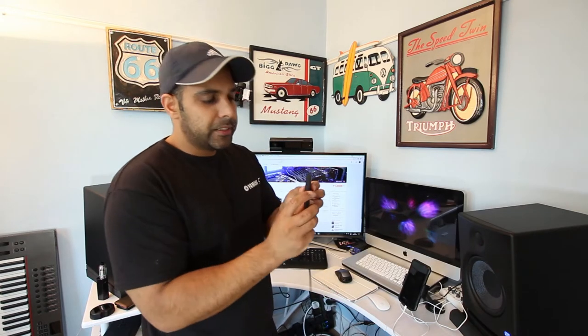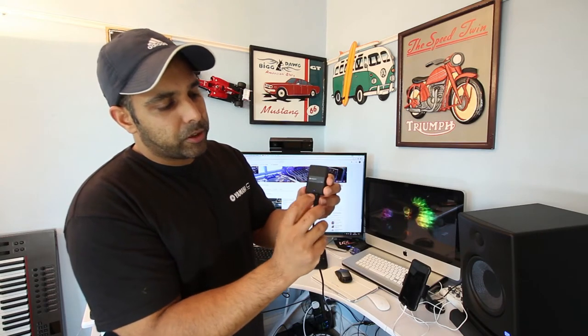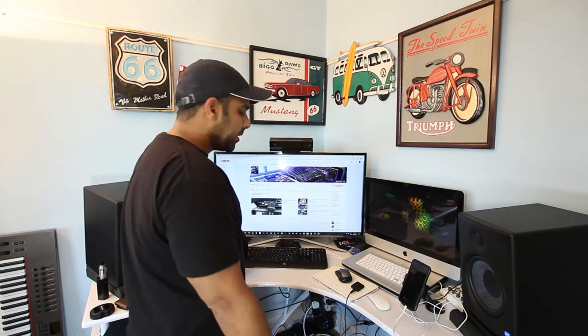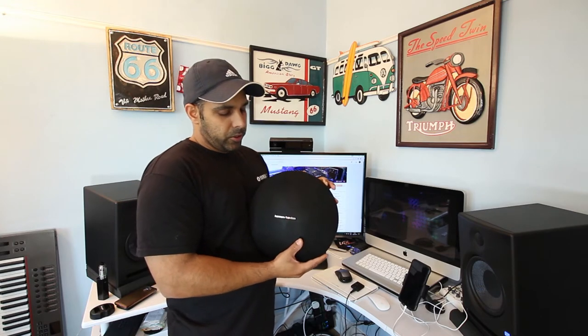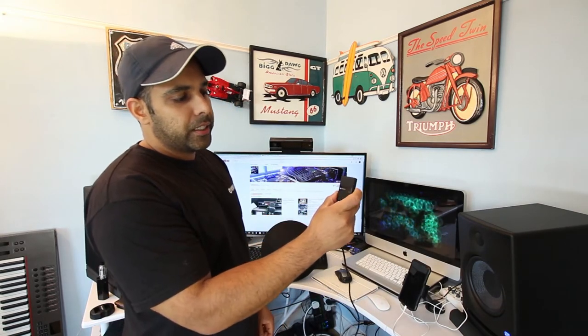I'm going to plug this into the 3.5mm audio jack from my TV. There is a power button which is a multi-functional button — press it once and it will turn on, and the blue light will start flashing. Get your wireless Bluetooth speaker or headphones and switch that on. For this demonstration I'm using a Harman Kardon speaker. To pair for the first time, press the power button twice and it will turn on the Bluetooth scanning mode.